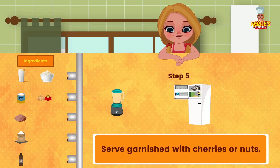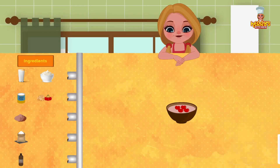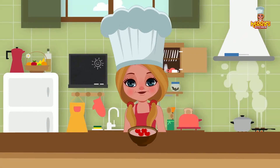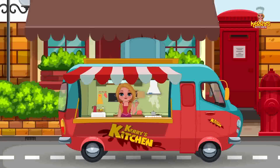Serve garnished with the cherries or nuts. Enjoy this yummy recipe! Bye, happy cooking! Hey, I hope you enjoyed watching this recipe from Carrie's Kitchen.